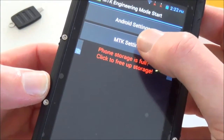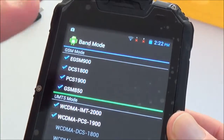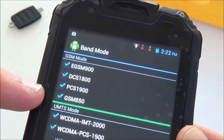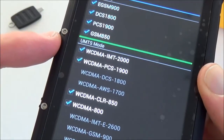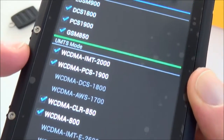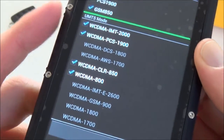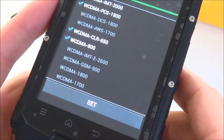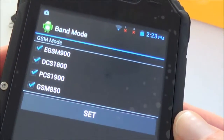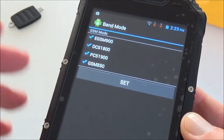Using MTK Engineering, we go to MTK Settings and Band Mode. It's a dual SIM smartphone. SIM1 has 4 GSM bands and 4 UMTS 3G bands: 800, 850, 1900, and 2000 MHz. You should check with your local cellular operator whether this phone works with their network. The second SIM is GSM only — it doesn't support 3G or 2G data.